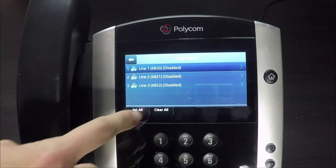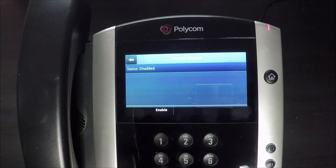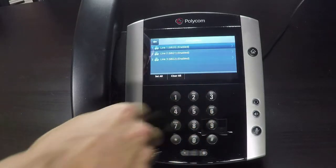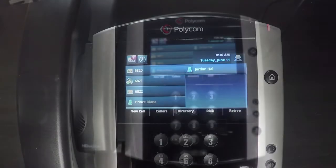If you have other line appearances, it will allow you to select which line you'd like to put on D&D, or you can select all the lines. To take your phone off of Do Not Disturb, press the D&D soft key. This will ensure your phone rings when you receive a call.